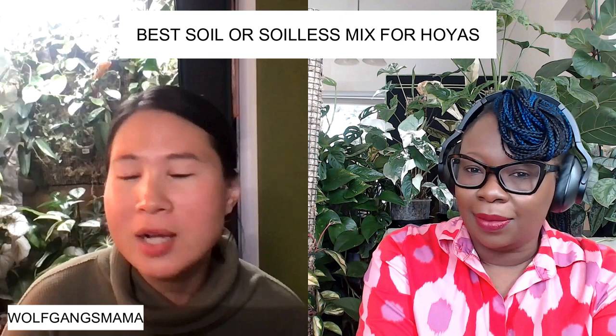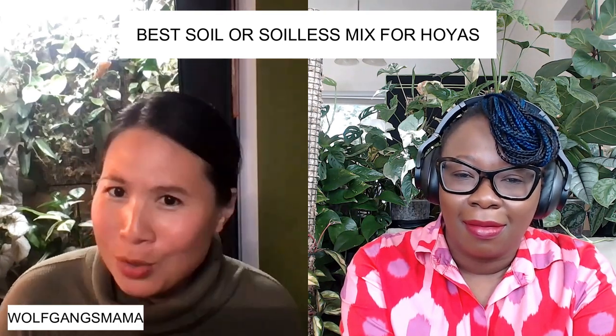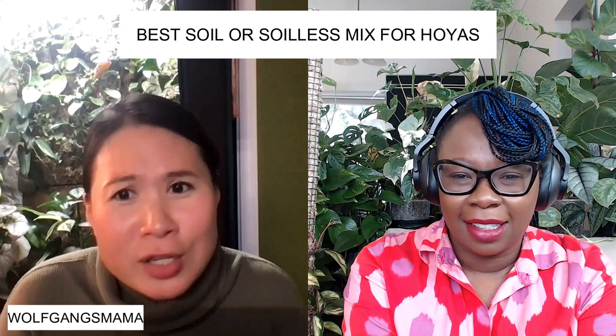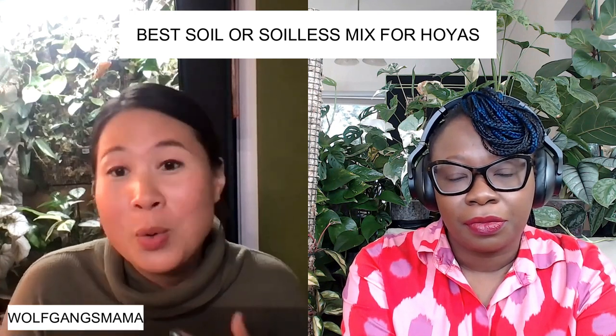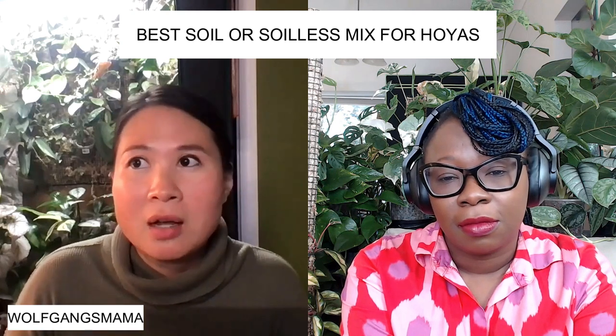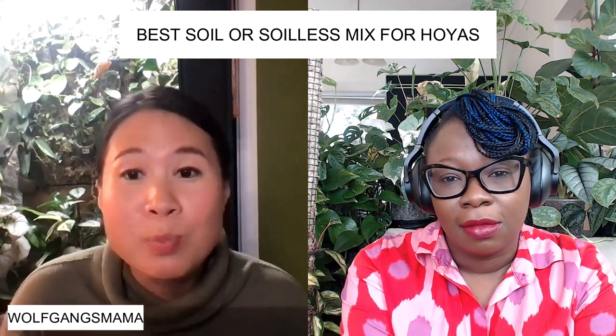Do you have any Hoyas living in soil? Yes, I do actually. I think the most important factor is you — it's the person who's growing the Hoya. Your style determines what substrate works best for you. If you love to water a lot and helicopter your Hoyas, definitely don't use sphagnum moss or soil that's not very airy. It's dependent on your growing style, and that's something I'm learning over time — adapting my substrate and growing style as I learn.